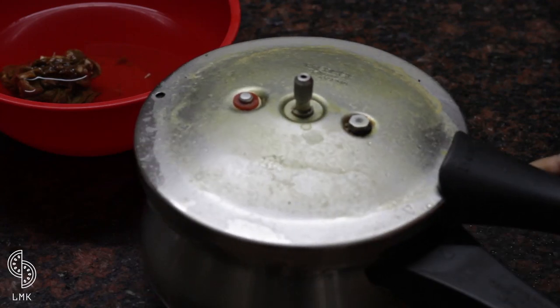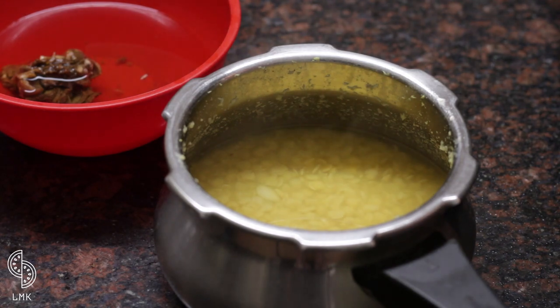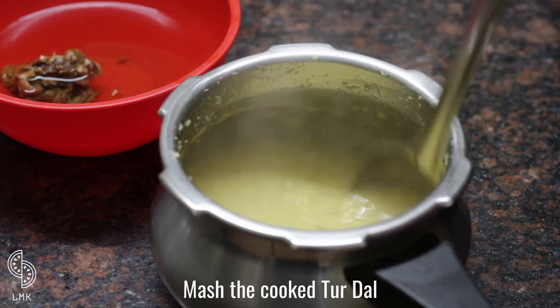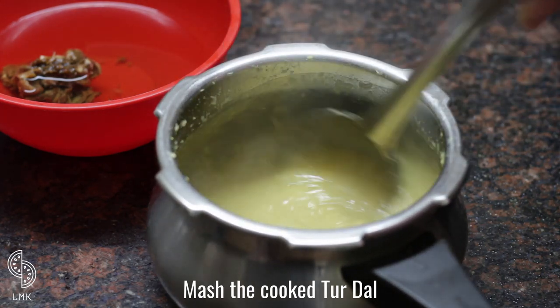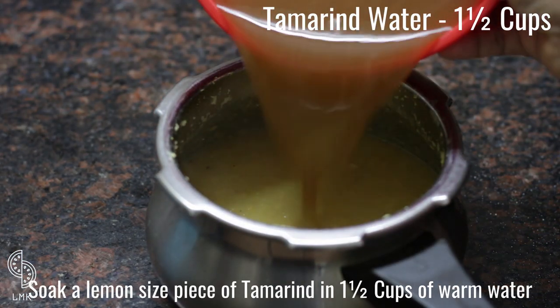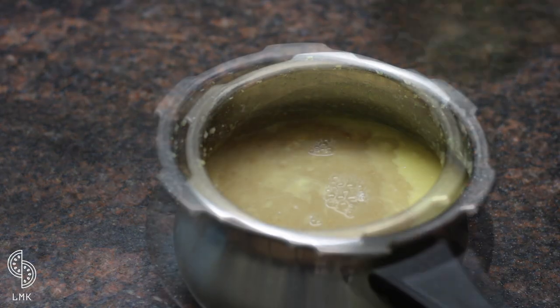Meanwhile, open the cooled pressure cooker and mash the toor dal well. Separately, soak a lemon-sized piece of tamarind in one and a half cups of warm water and mix well.